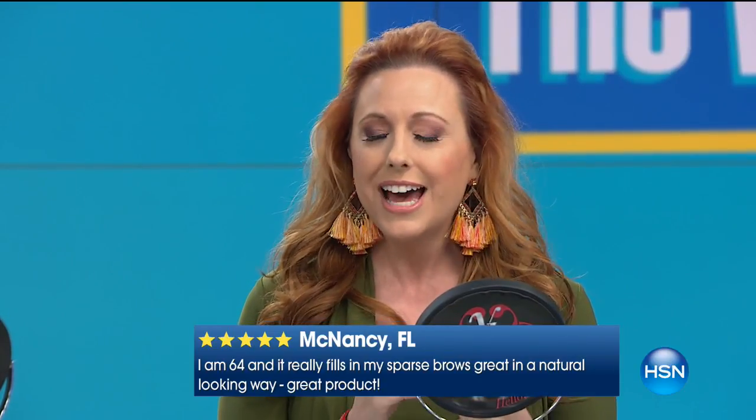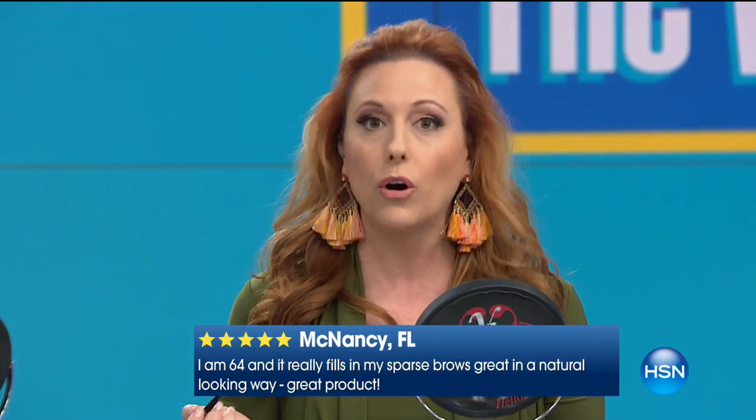Colleen Lopez picks it as her host pick over and over again, and we all can't live without it. No matter what color your hair is, it's also super easy to use. When doing your eyebrows, from the outside of your nose up, from the outside of your iris, and from the tip of your nose — those are the three places you want to hit. You want it to come here, peak there, and end there.